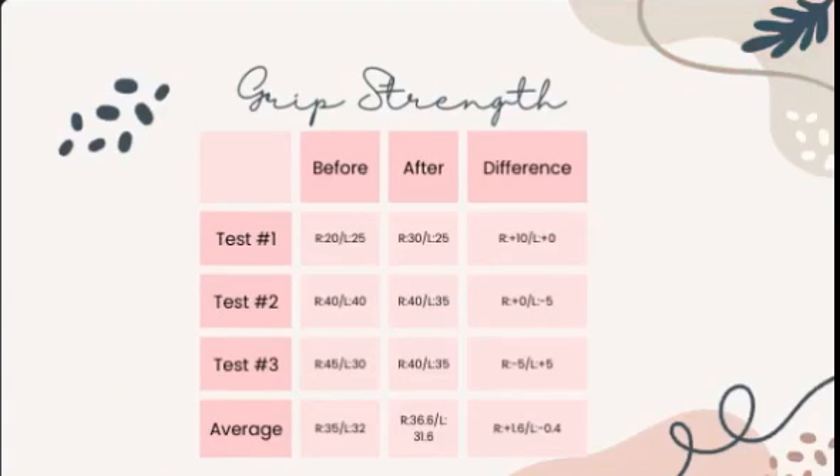We utilized a dynamometer to measure hand force. We did three tests on each hand before and after. We found an average of 35 on the right and 32 on the left before, and an average of 36.6 on the right and 31.6 on the left after. There was an increase of 1.6 on the right and a decrease of 0.4 on the left.